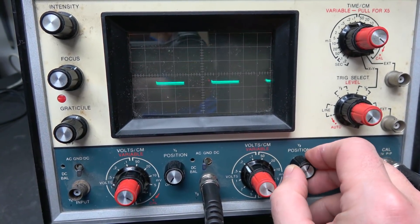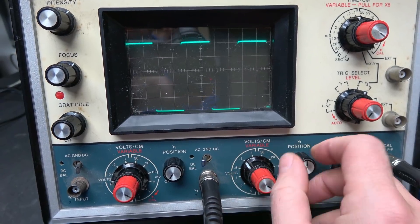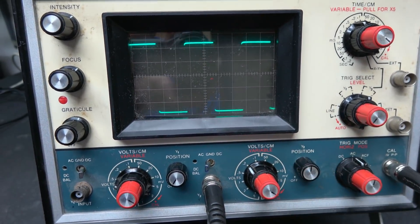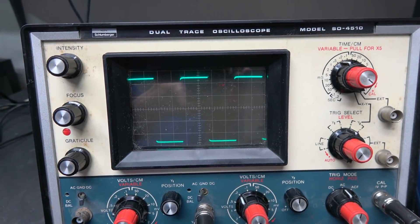Channel two is not quite balanced, so this thing really needs to be calibrated. We'll cover that in part three of the Heathkit 4510 restoration.